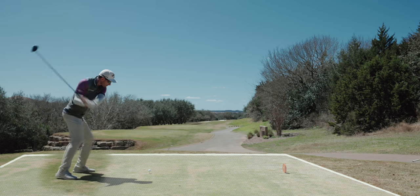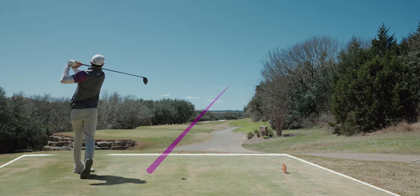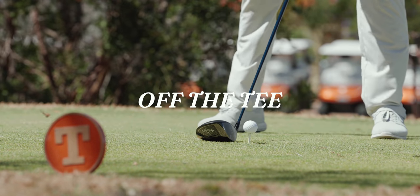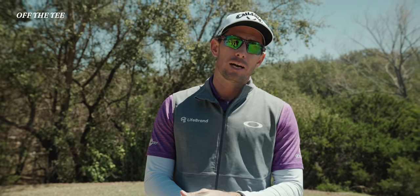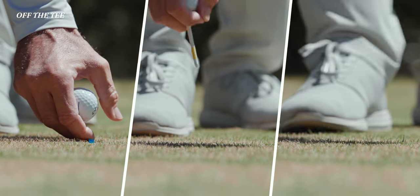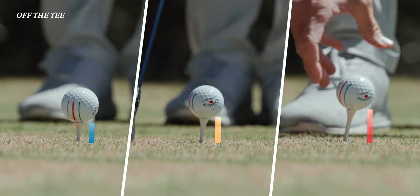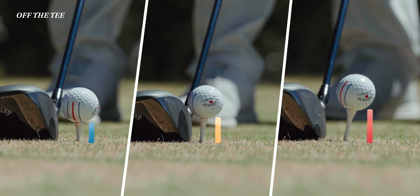The tee box is this defined area here, usually a flat piece of grass where your hole begins — and for some people it finishes there too. When I'm on the tee box I have three tee heights. One, that's pretty low, maybe an inch off the ground. Two, normal height for any old normal tee shot, and then the third one is teed up really high to let it fly.